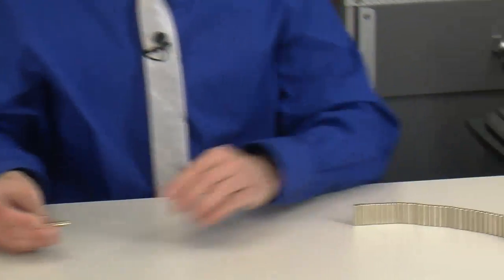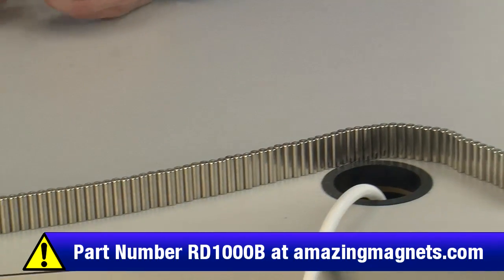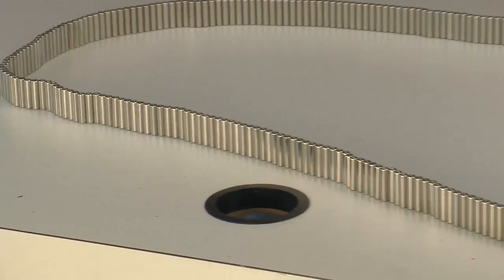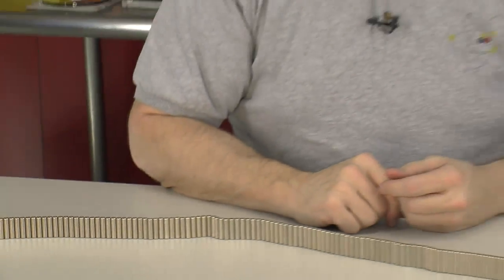We have a giant string of quarter-inch diameter, one-inch long magnets. We've put these together side by side and we have a very, very serious snake that we've made out of them, because these do a rather cool self-assembly thing. And I wanted to share this with the world.